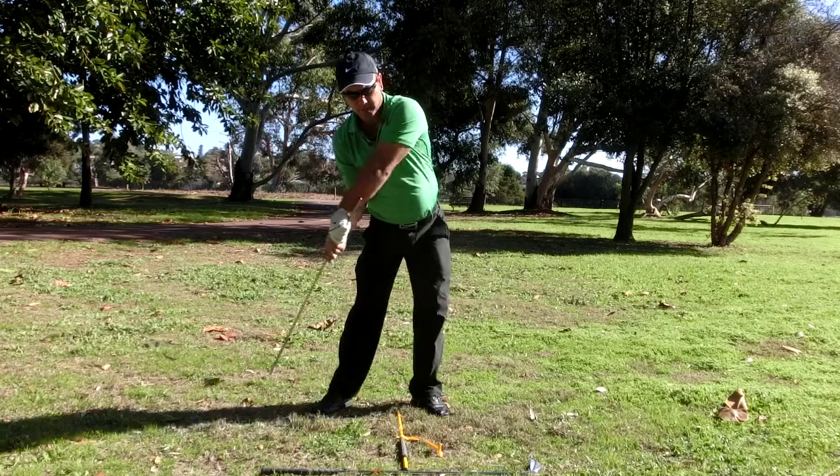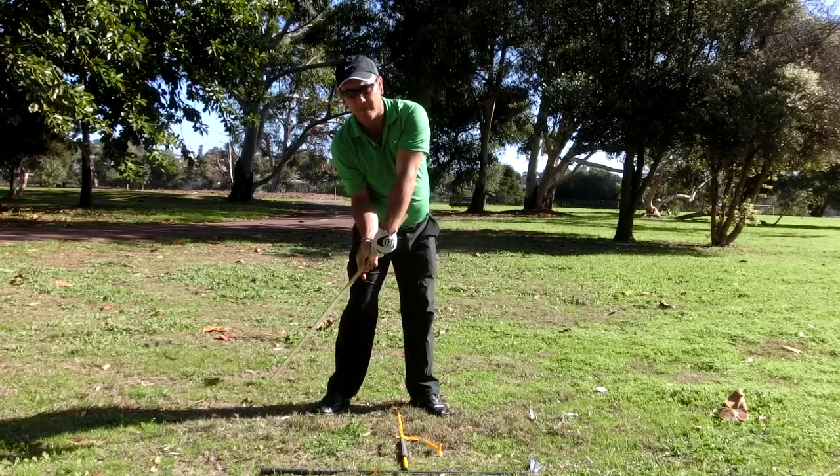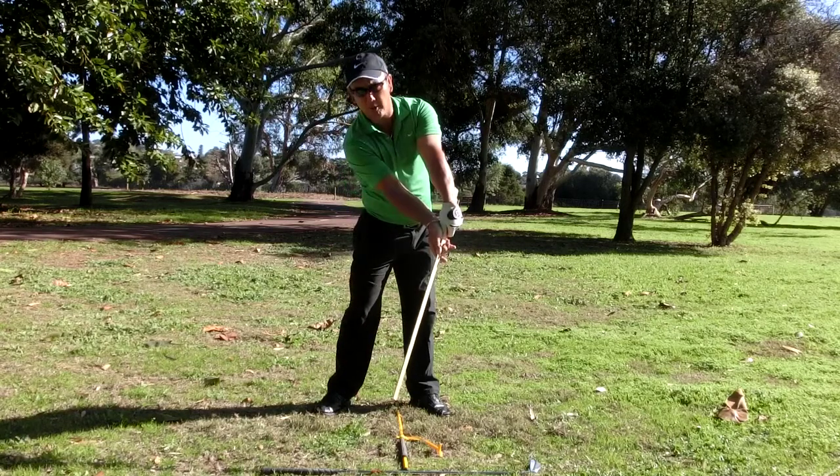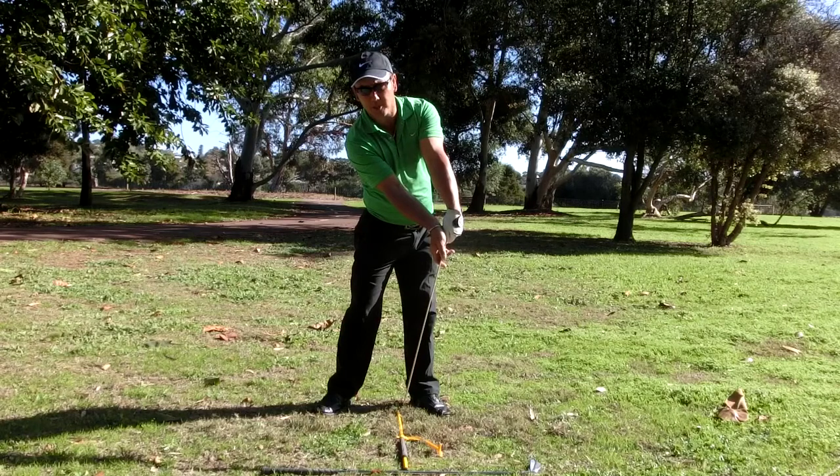Seven is start down, eight is left hand left hip release, nine is A to B push, ten is left arm assembly swivel.